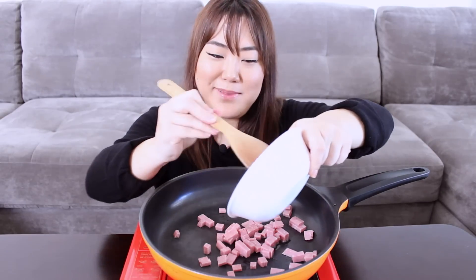I probably should be cooking right here, but this is the only location where the table is really low. So I'm going to add a little bit of oil because I have spam. I want to cook up the spam a little bit first — I want it to get caramelized a little bit.